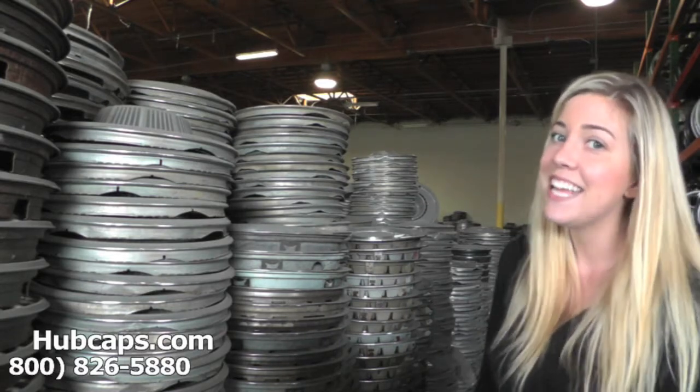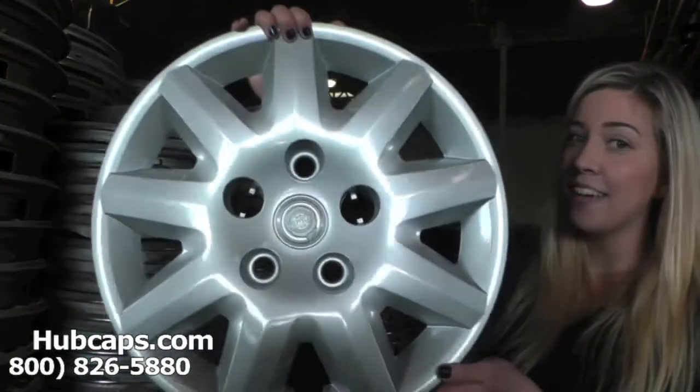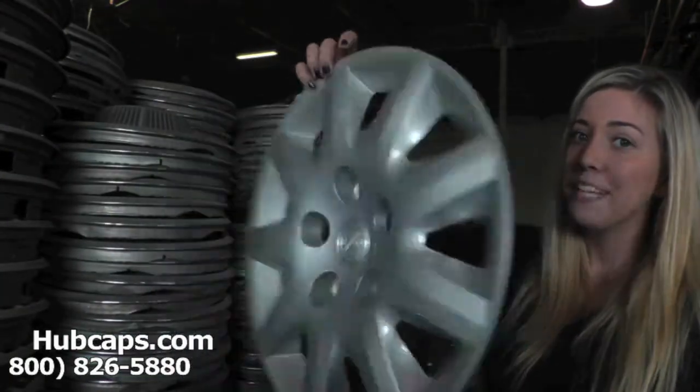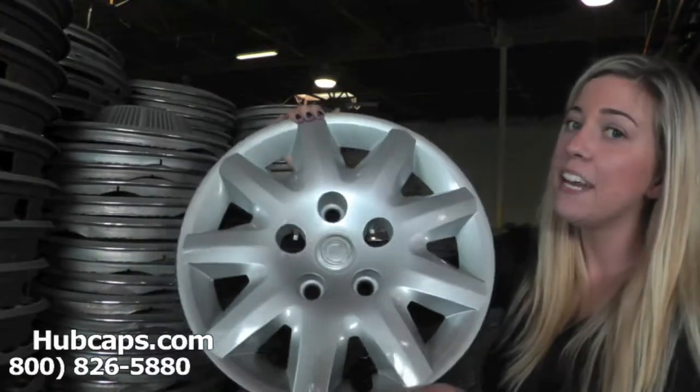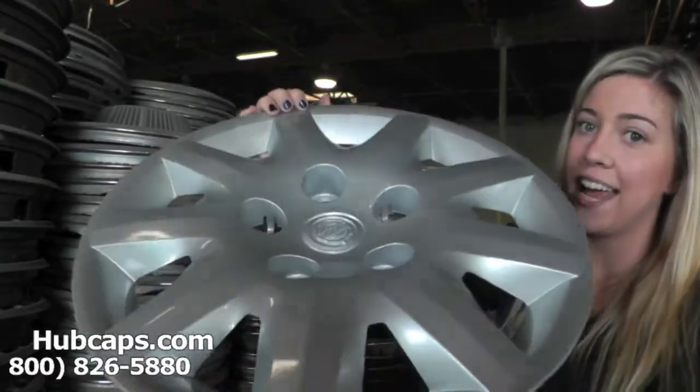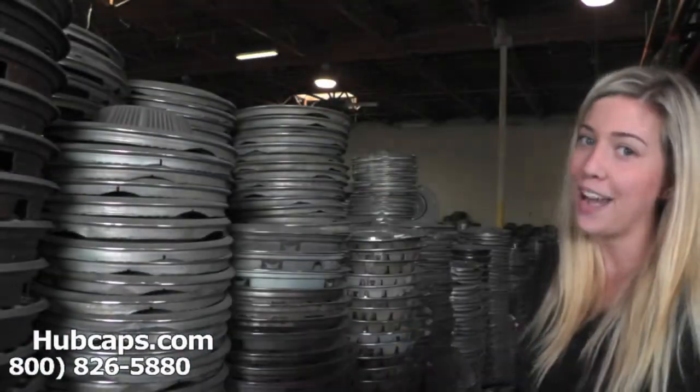Let's take a closer look at one of our factory original Town & Country hubcaps. Please notice that all of our hubcaps here are used hubcaps in fully restored condition. As you can see, this hubcap looks brand new.